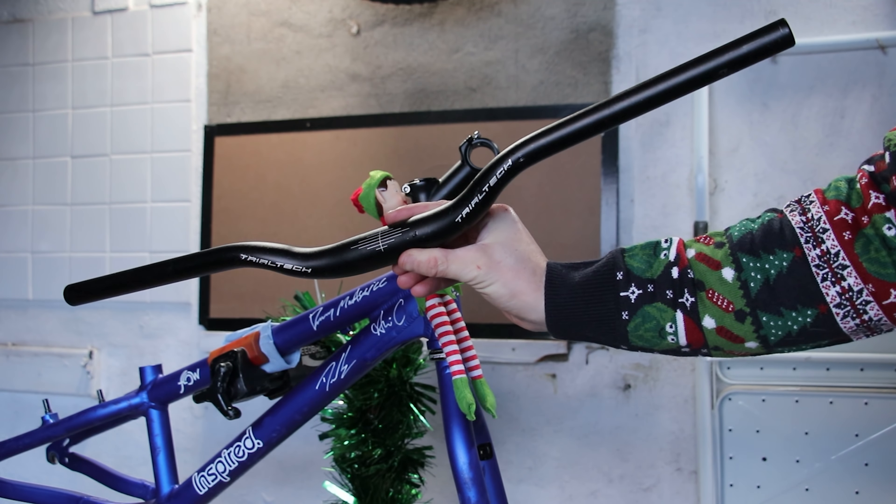Freewheel threads are pretty fine, so it's really important to grease them and make sure it's going on straight. I normally rotate it backwards first to allow it to fall into the first thread, which helps make sure it's as straight as possible. There's no lock ring needed - pedal pressure will tighten it up, and the freewheel mechanism won't allow it to unscrew.